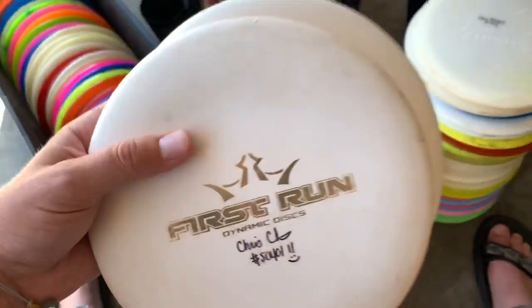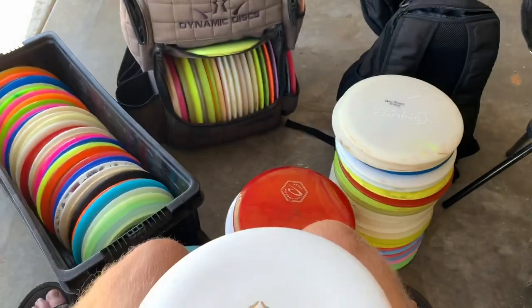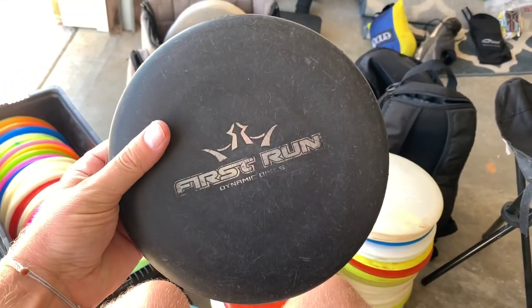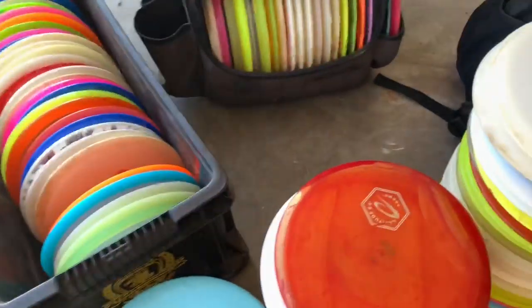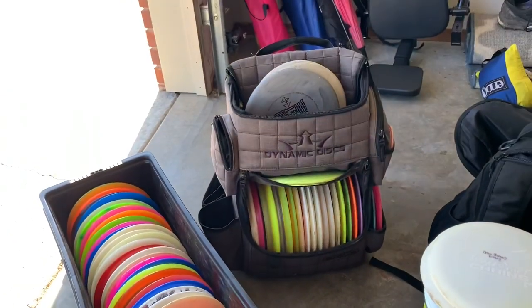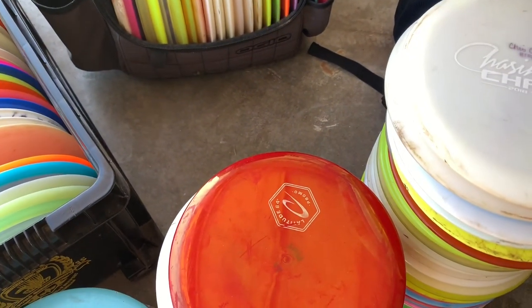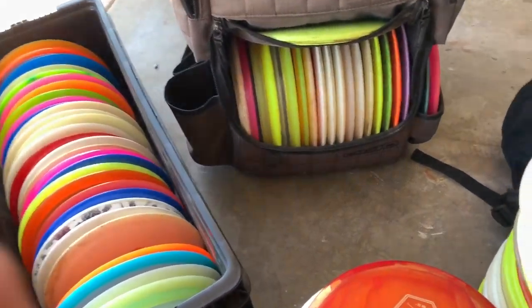These are super cool — these are first-run Classic Judges. Super-duper nice. I actually have a black one as well. I got these this winter from one of my buddies named Riley in Kansas City. He messaged me and was like, 'Hey man, you want some judges?' I was like, yes, I do. Thanks for those, man. These will probably be my putting putters over the next couple of years, to be honest.